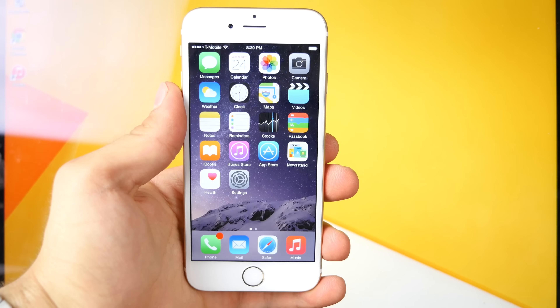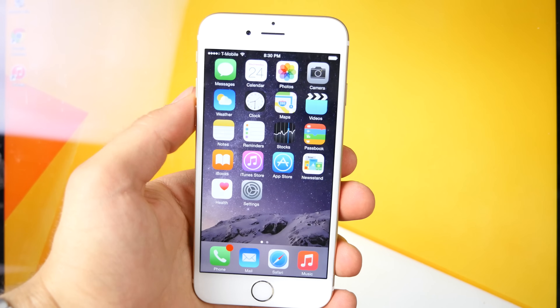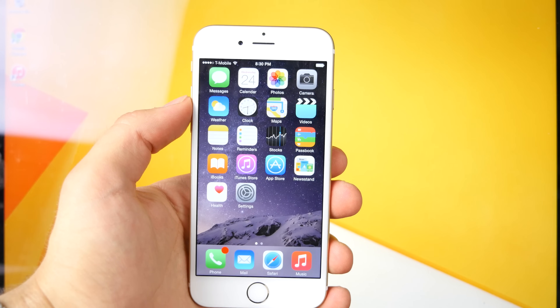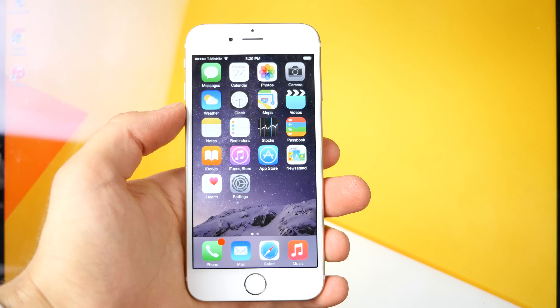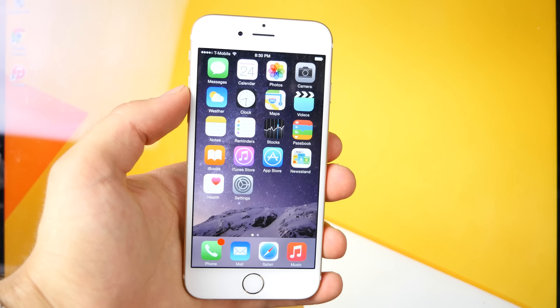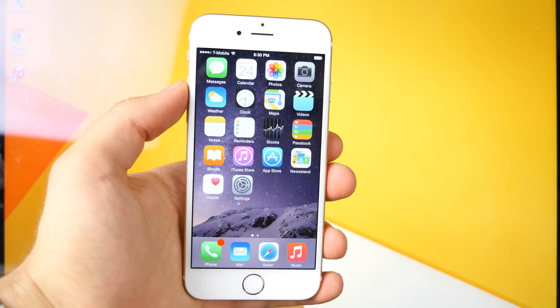What's up guys, everything Apple Pro here and I'm happy to bring you guys the updated iOS 8.3 jailbreak guide. Today there have been a couple of developments. Taiji has released a new version of their jailbreak - Taiji 2.1.0. This includes Cydia substrate so you guys can now install tweaks. You're no longer limited to just an empty Cydia.